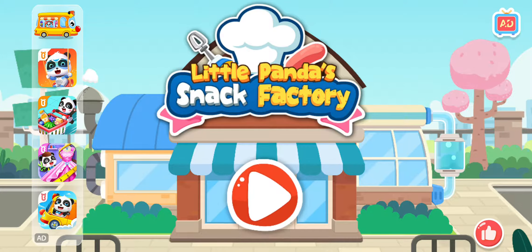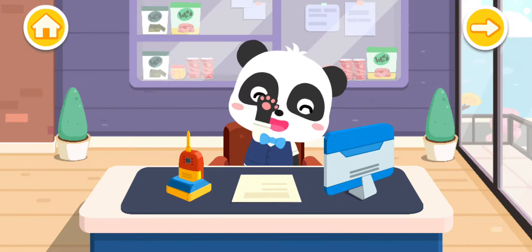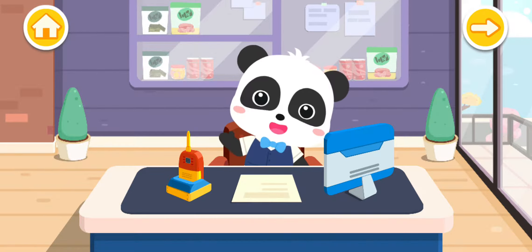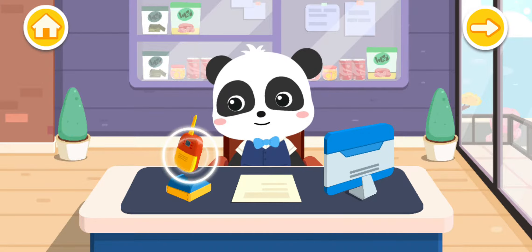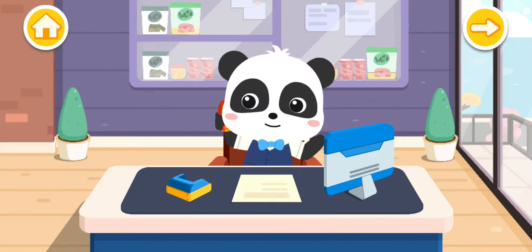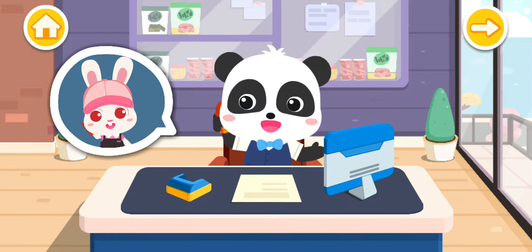Little Panda's Snack Factory. Hi, I'm Kiki. I know how to make quite a few tasty snacks. Hello, do you need my help in making some snacks? Hello, I am going to have a birthday party and I need plenty of snacks. No problem, I'll make it for you right now.